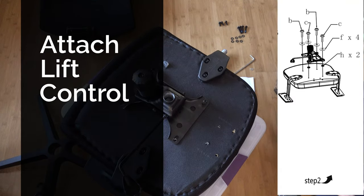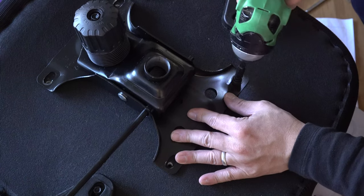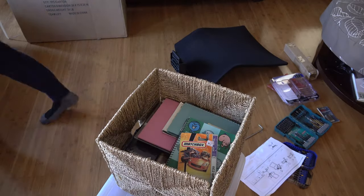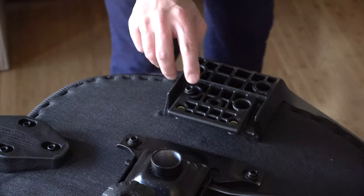Step two: attach the lift control mechanism. Now attach the control arm with the four screws and washers. To aid in my install, I placed a box underneath so that I had additional support.